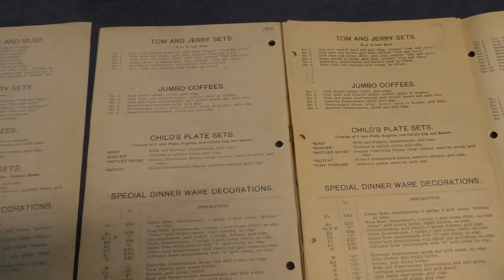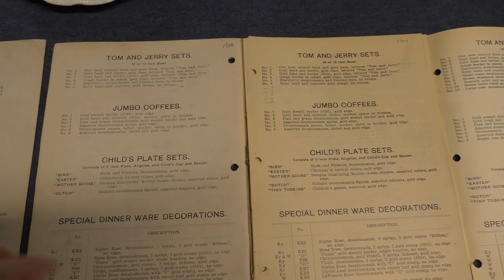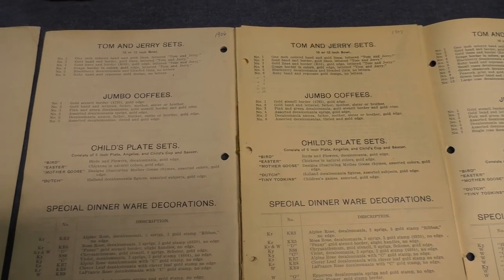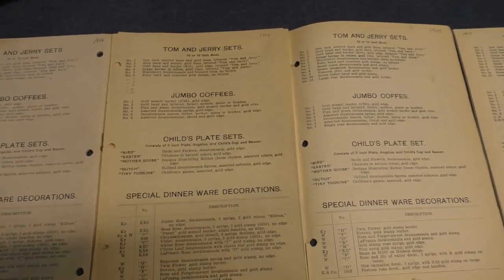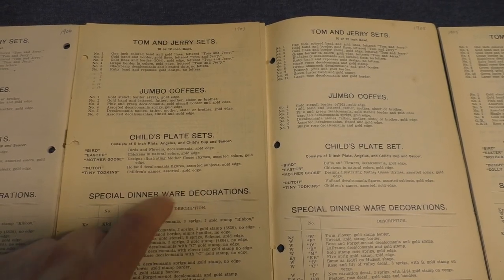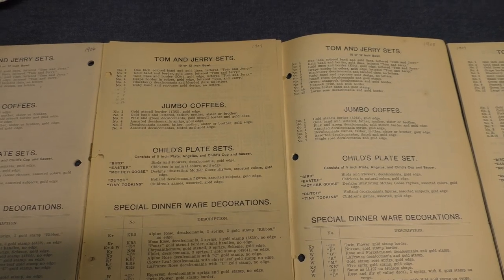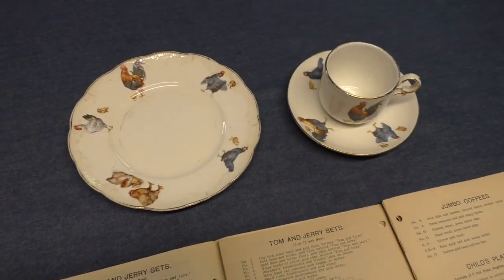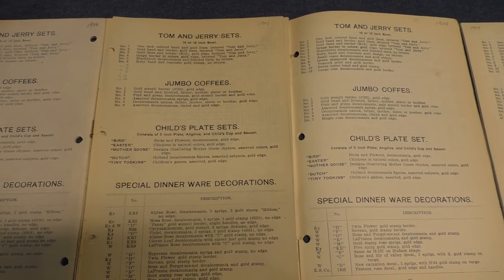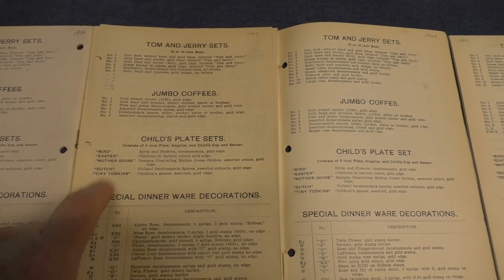In 1906 they add a fourth treatment: Dutch. The regular child's cup and saucer replaces the demitasse Angelus cup and saucer, and we have Dutch Holland decalcomania figures, assorted subjects, with gold edge. In 1907 there are now five treatments — they pick up Tiny Todkins, children's games assorted, gold edge. This Tiny Todkins is probably different from the one we're used to seeing on the Genesee shape, which has larger decals. Because these are smaller shapes they probably have small sprigs. It's very hard to draw conclusions with these child's plate sets because we don't have enough wares to compare.